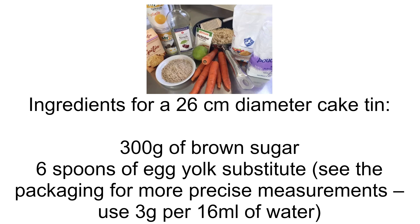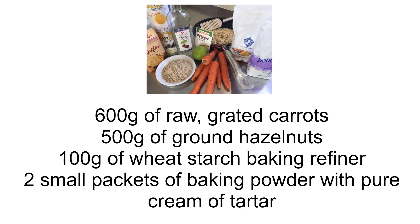300 grams of brown sugar, 6 spoons of egg yolk substitute. See the packaging for more precise measurements — use 3 grams per 16 milliliters of water. 600 grams of raw grated carrots.